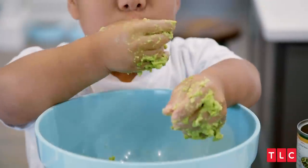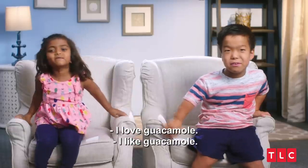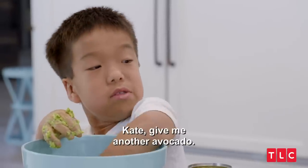I'm making a bucket. I love guacamole. I like guacamole. Kate, give me another avocado.